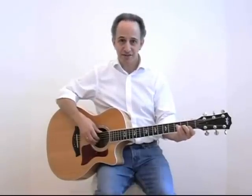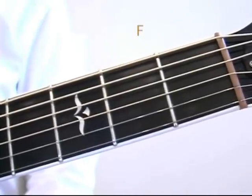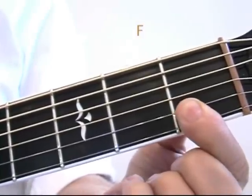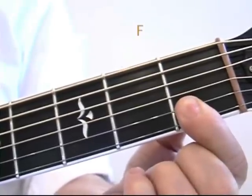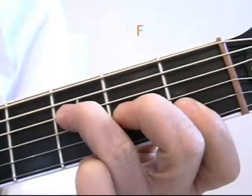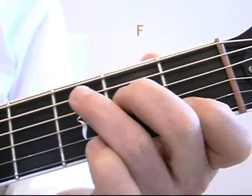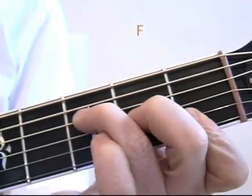Now let's look at our new chords first. The first one is F. Now the F chord could present a few challenges, but you'll get it if you just stay with it. Your first finger is going to be pressing on two strings this time — not just one, but two — the B and the high E string, at the first fret. Your second finger is going to be here on the second fret of the G string, and your third finger is on the third fret of the D string. Remember, C looks like this — so for F, you bring these two over and you lay this one down.